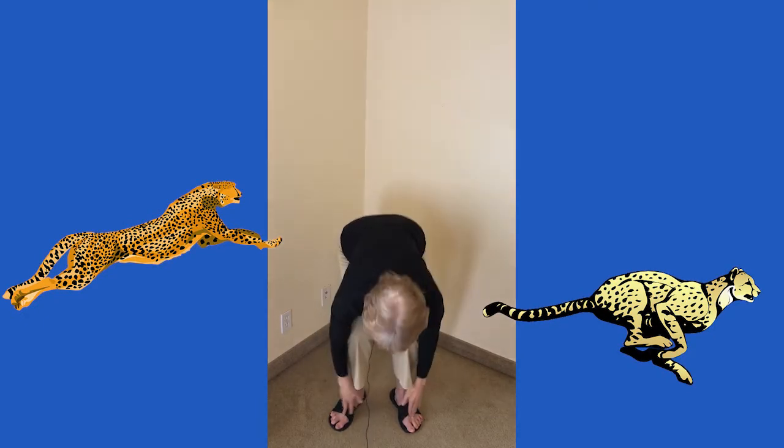Okay, now let's do it faster. Let's be like a cheetah and do it really fast. Are you ready? Head, shoulders, knees and toes, knees and toes, knees and toes. Head, shoulders, knees and toes, eyes, ears, mouth, and nose.